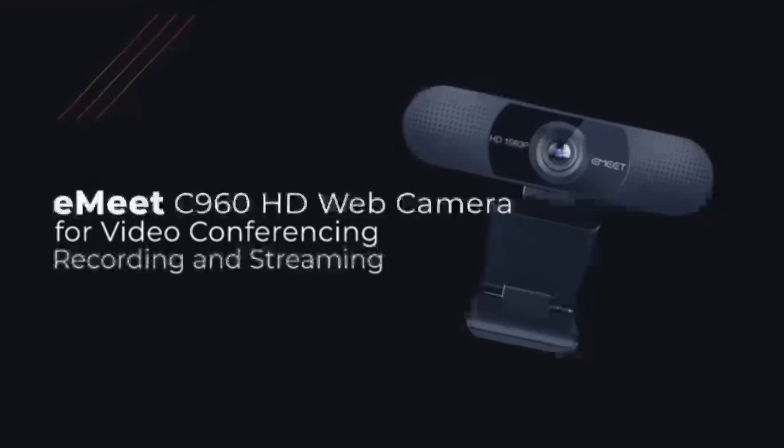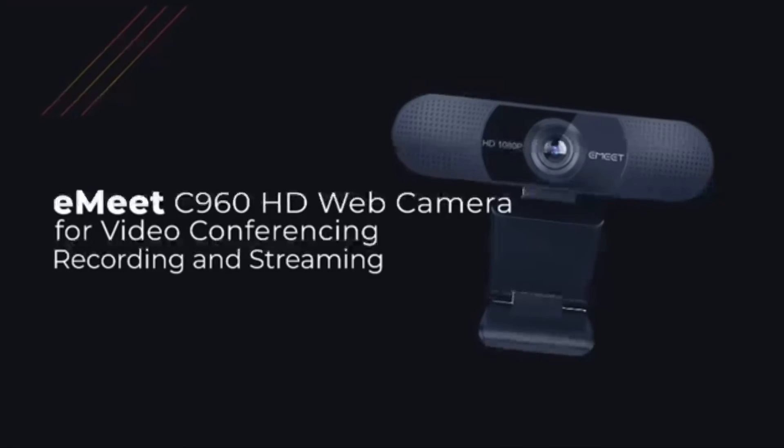If you want a powerful, effective, and high-video quality web camera, it doesn't get much better than this.